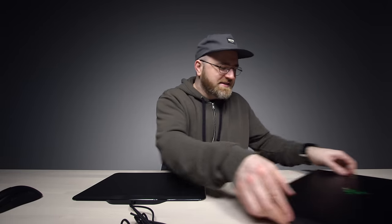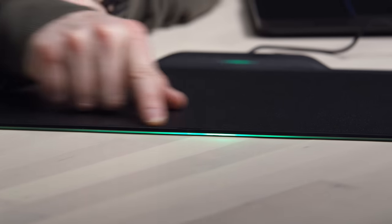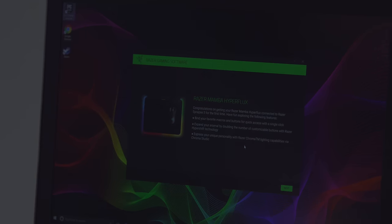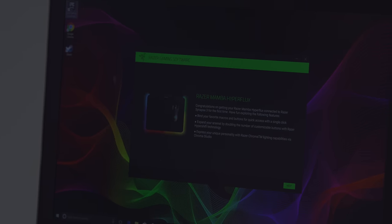I've got the Blade system here, the 17 inch, the big one. Let's see what we're working with here. Some yellowish green along the edge — I like it, it's more subtle than I expected. Congratulations on getting your Razer Mamba Hyperflux connected. Wow, that is a nice, smooth mousing experience so far.